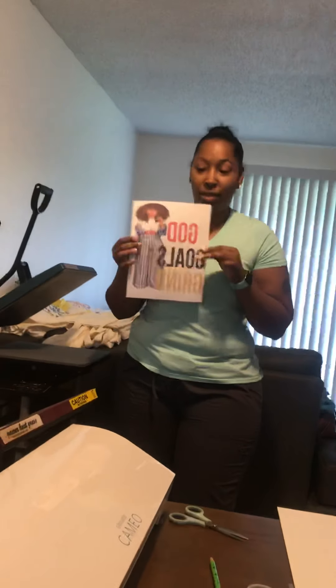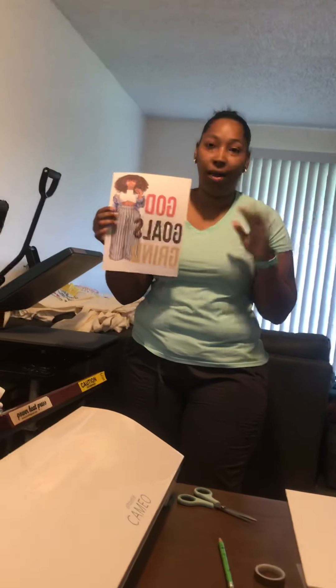Hey, this is Ms. Prosperous and thank you guys for tuning in with me today. I'm doing a tutorial to show you guys how to do sublimation on a canvas. Here's my sublimation prints. This is just an image that I love — 'God Goes Grind' — and then I have one of my favorite lady images which I purchased off of Feathers of Style on Etsy.